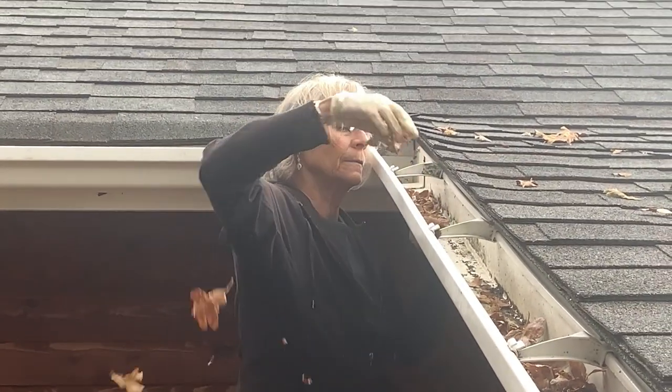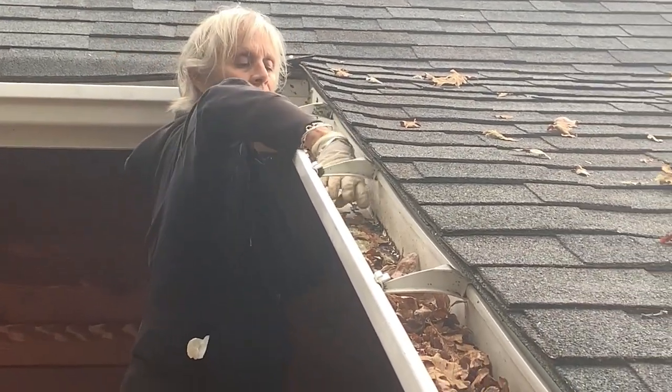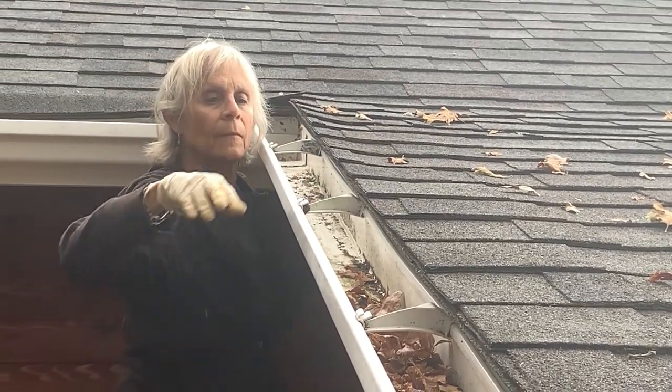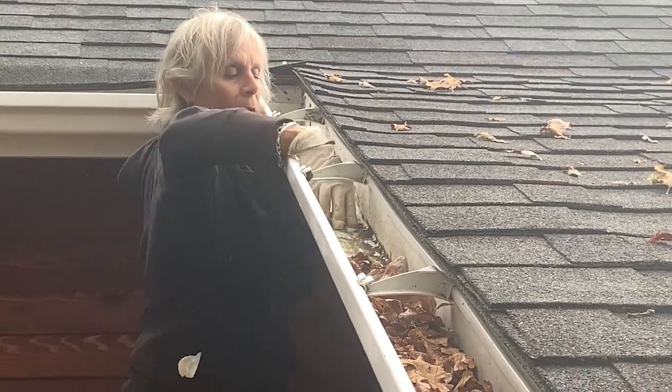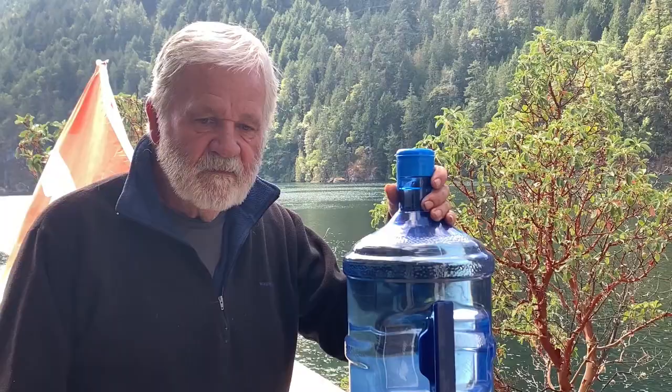Step 5 is to clean up your act before the next rainstorm. Keep your gutters clean. Dump your first load of water, which is probably washing debris from your roof back into the tank. And clean out your cistern at least once a year to get the accumulated gunk off the bottom.